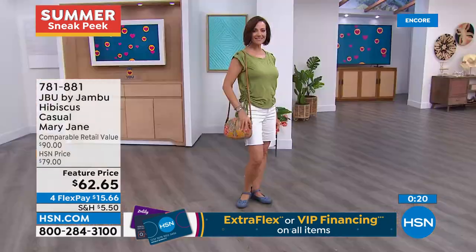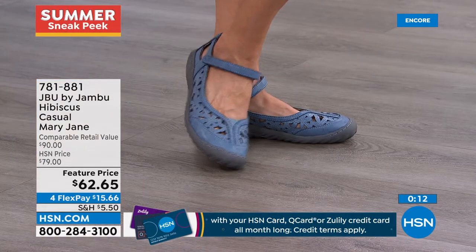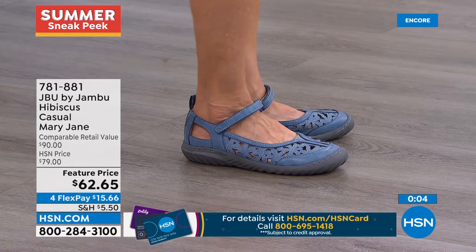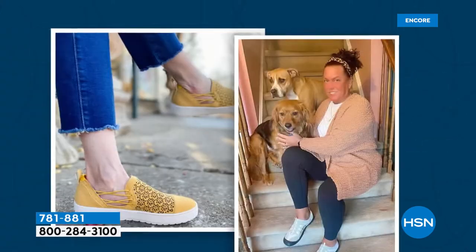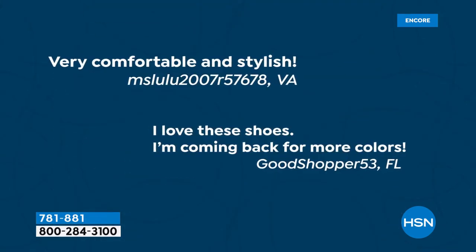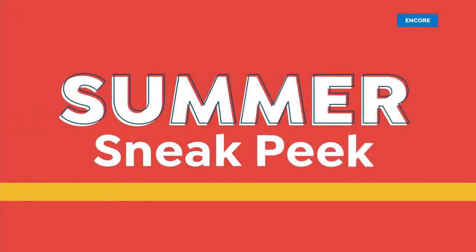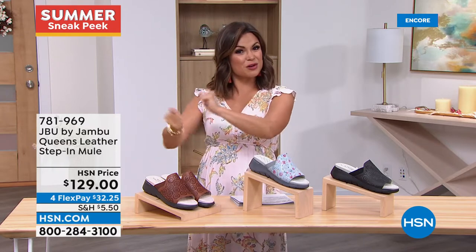JBU is Jambu's line all about form, function, and style. It's customer appreciation month and we love featuring customer photos — someone from Virginia put these on as soon as they arrived and said 'very comfy and stylish, coming back for more colors.' If you post a photo on social media of something purchased from HSN using the hashtag #LoveHSN, we'll feature you on our Facebook pages, Instagram, and sometimes on our shows.